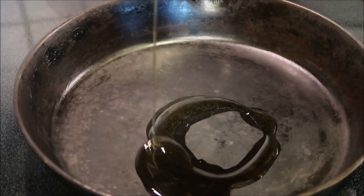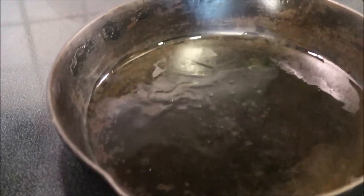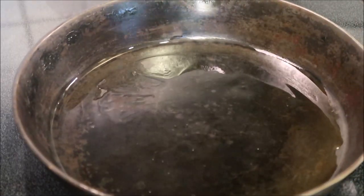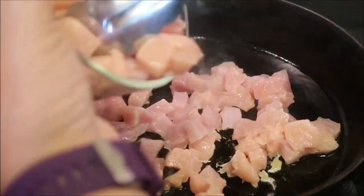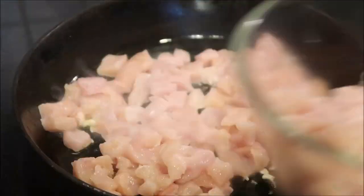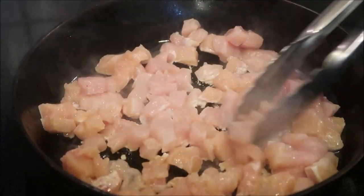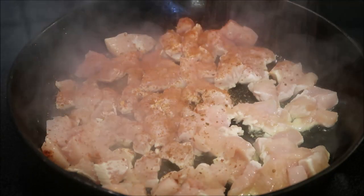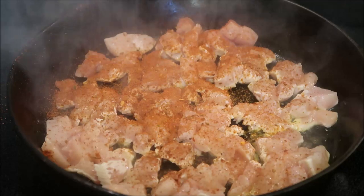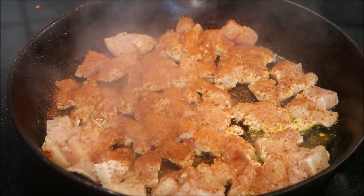We're going to cook our chicken up. I'm going to put some oil in the pan. You don't want to overcrowd it because you want it to get brown, so we're going to do some batches of this. Spread it out a little bit. Season your chicken with taco seasoning — you can make your own from scratch or use store-bought. I'm also seasoning my chicken with salt and pepper.